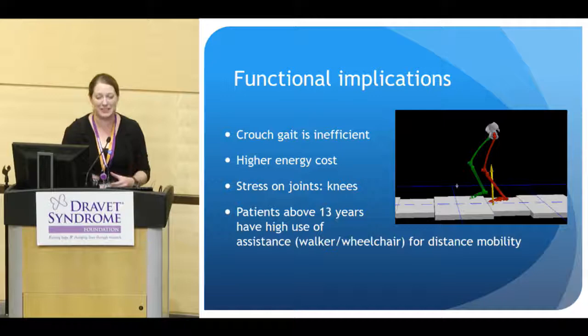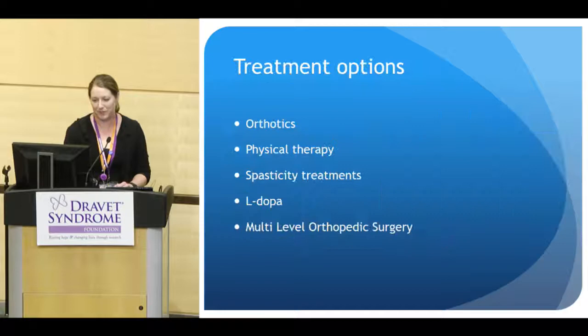Functional implications: crouch gait is where we may have more effect to improve upon. It is a very inefficient gait pattern — high in energy cost, which is already a problem for these kids — and puts a lot of stress on the joints, especially the knees. That in itself makes you want to walk less if your knees hurt and you're tired. Patients older than 13 years of age have a much higher incidence of requiring a walker or wheelchair for longer-distance mobility, though they may still walk around the house.